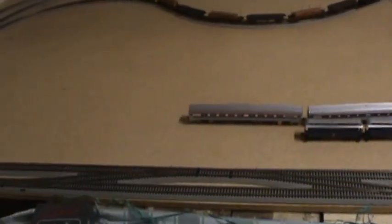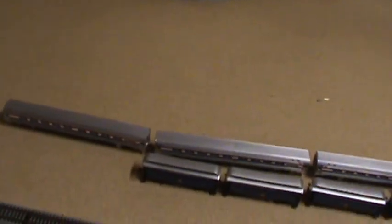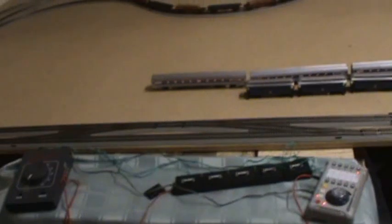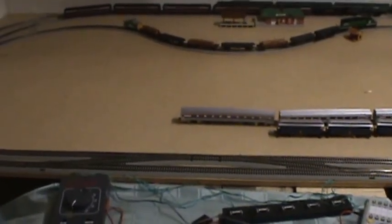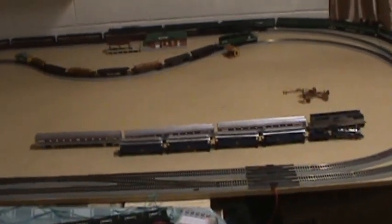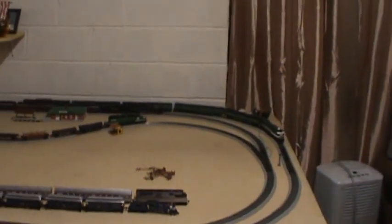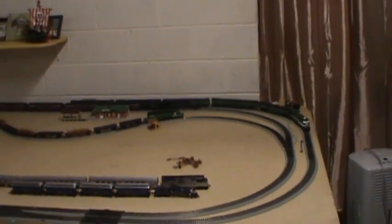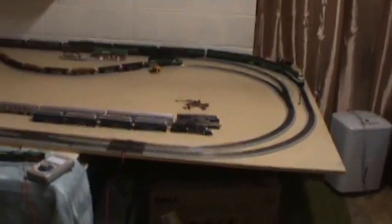My crossovers right here are Bachman Easy Track. They are amazing crossovers — I absolutely love them. I have had a couple of derailments with them, but those are so few and far between it doesn't really matter. You're gonna have derailments with just about every kind of track that you use. A lot of people say they see more derailments with the Easy Track, and that is true. The Easy Track is a little bit finicky at times, but it works for a budget.